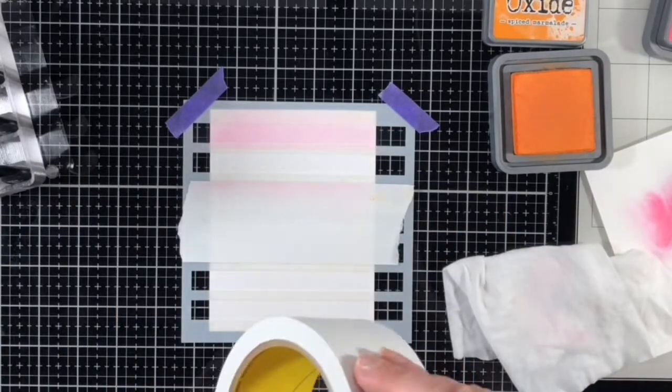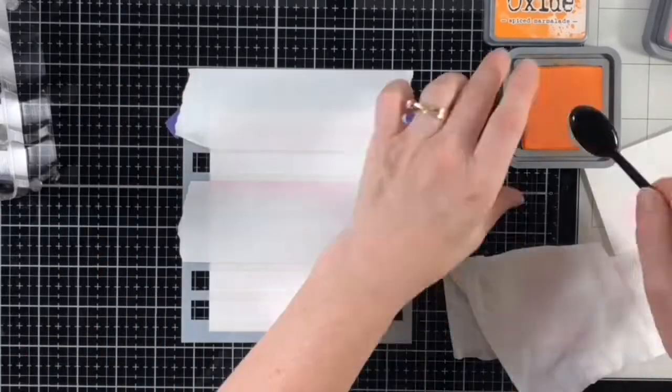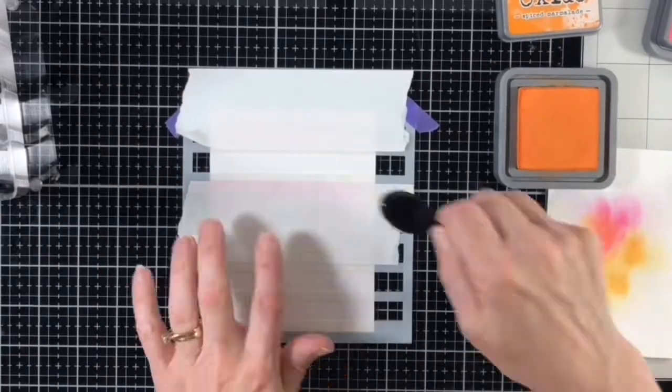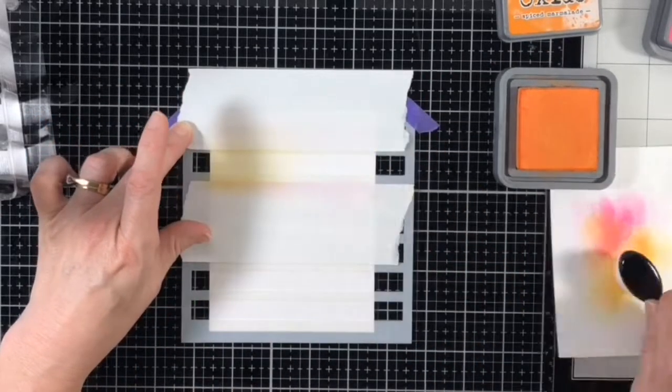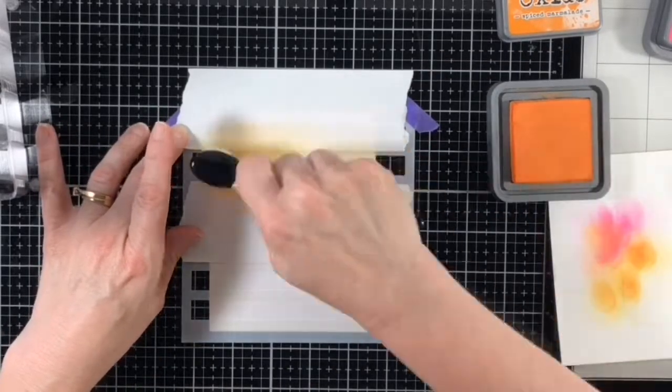I blended a different color on each one of the stripes and I did not blend any of the ink colors together. I did this with some really simple masking, using 2-inch postage tape to cover the stripes I didn't want to contaminate with another color.